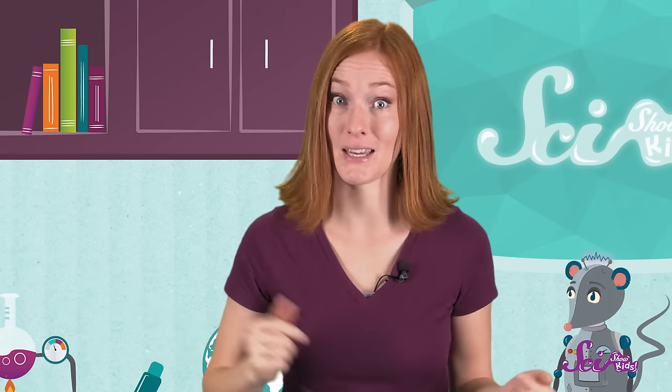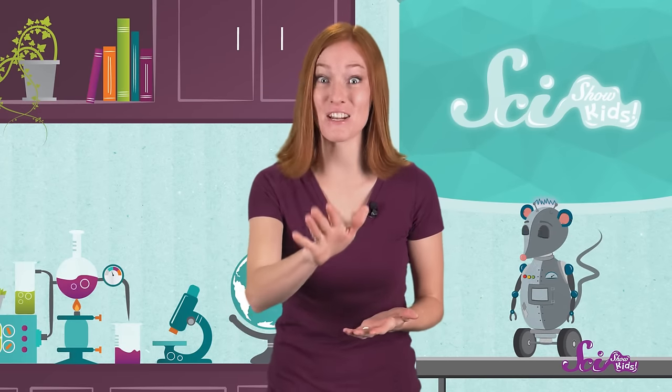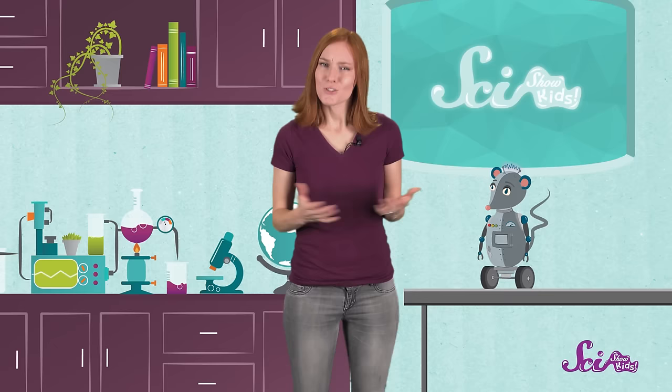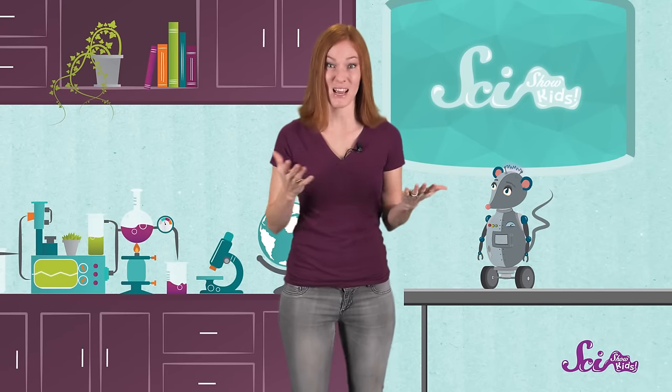But the problem is the vibration starts to go away pretty quickly. After traveling through the air for a bit, the particles don't bump into each other as hard, and eventually the vibration stops. And if that happens before the vibration makes it to your ears, you don't hear anything. So now we know that vibrations can make the air move to produce sound. Do you think that they can make other stuff move too? Let's try it out!